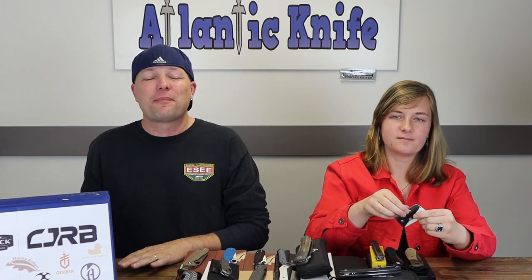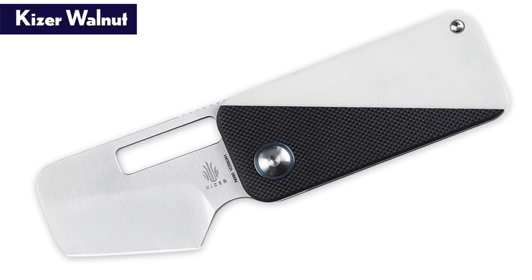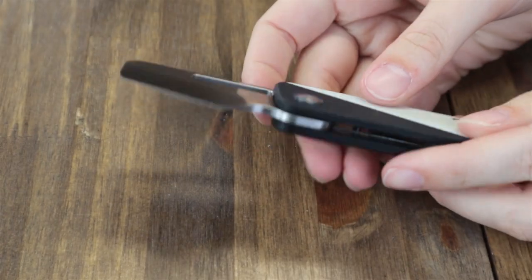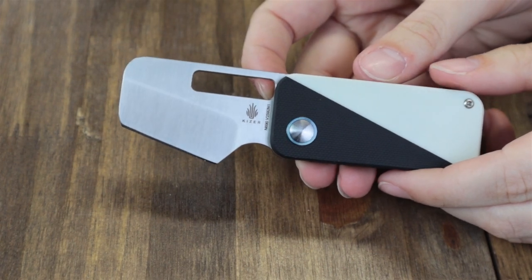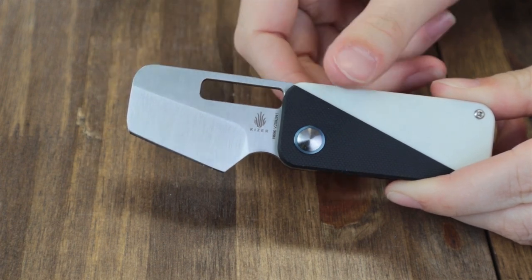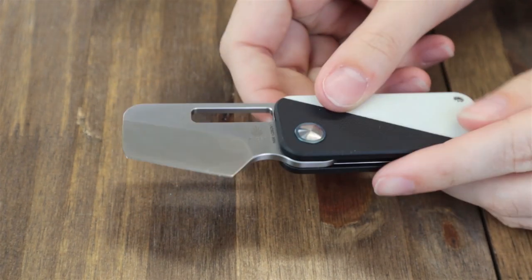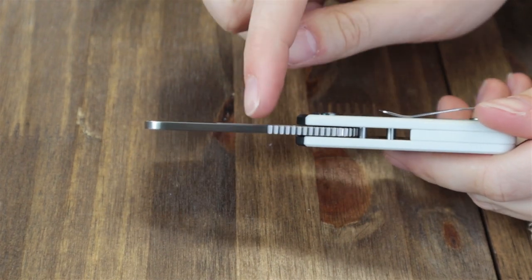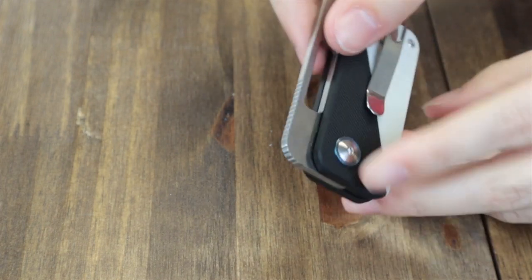That leads us to our next knife — the Kaiser Walnut. Why is it called a Walnut? Absolutely no idea. This knife is only available in one option: black and white. It is 4.72 inches overall with a 1.97-inch Böhler N690 steel sheep's foot blade.